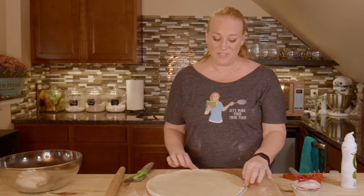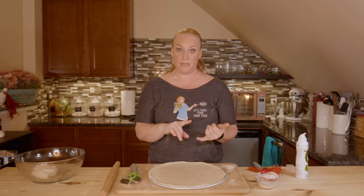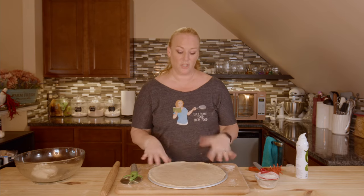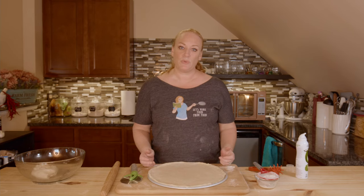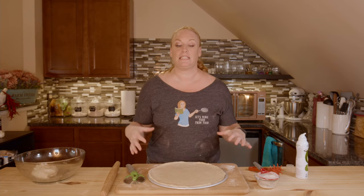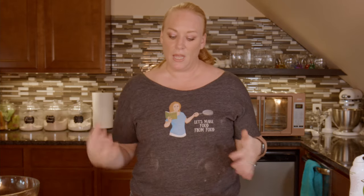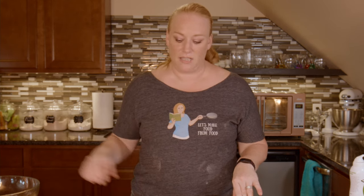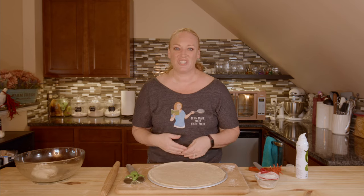I'm going to wrap this one up and then make the pizza in my next video. I've made the housemade sausage, I've made the homemade pizza sauce from scratch, and now I've made the dough. Coming up next will be putting everything together. The reason I split these into separate videos is that not everybody wants to make the crust or sauce themselves — some just want to watch the assembly step. I want to make sure people who do want to make their own crust and sauce get their videos too. Thanks for joining me here today. I hope you've enjoyed it. From my kitchen to yours — let's make food from food.